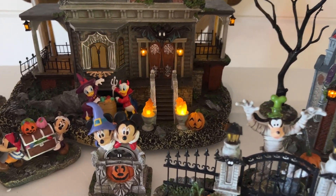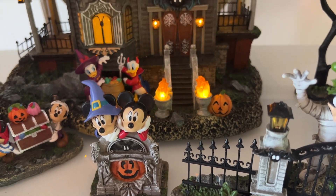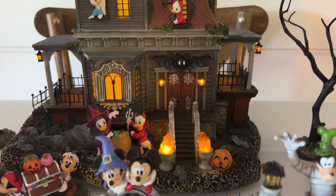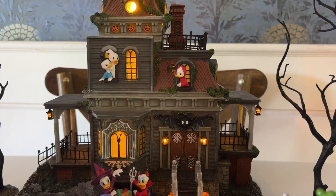This does have the option to turn the music off and just be lit up. Again, it is on a timer, so you don't have to worry about that. Overall, I give this set five out of five. Go get it. Have fun. Happy Halloween.